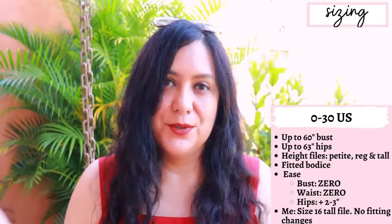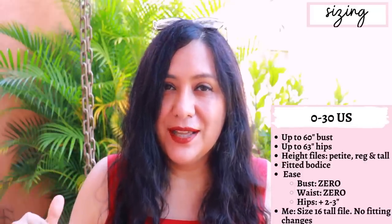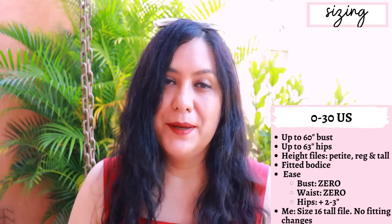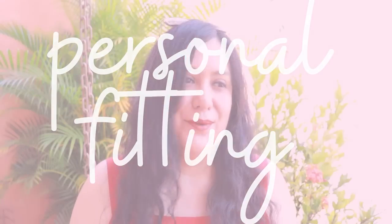If you choose the peplum option, it's quite long — it would go to the full hip or even below that, so just be aware it's a longish peplum. I would shorten it a little if making the peplum version. For my fitting adjustments: I chose a straight size 16 because that matches my measurements, with the tore height file — zero fitting adjustments. It's basically print, cut out the pattern, cut and sew, and I always get a really good fit with this brand. The height files play a huge part, since with other brands I often have to add length.